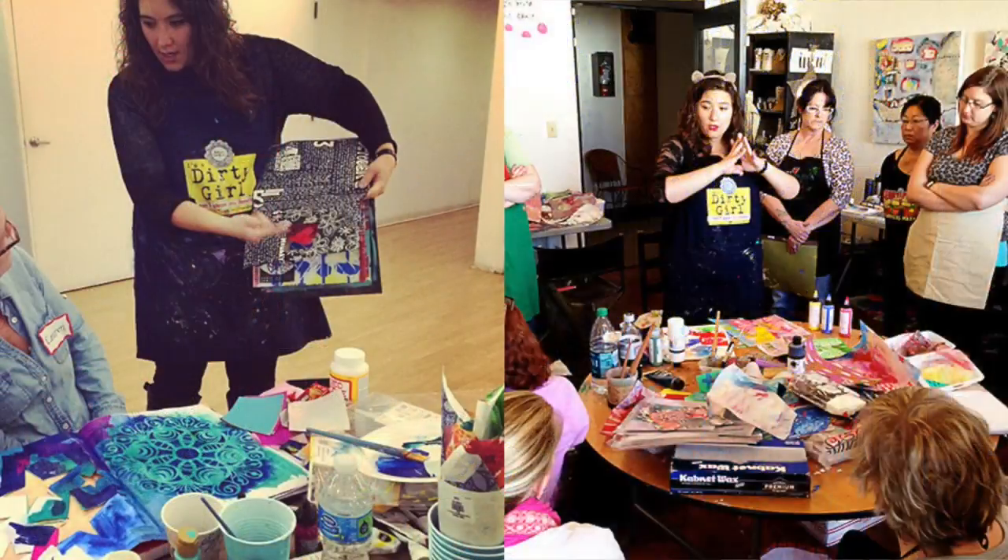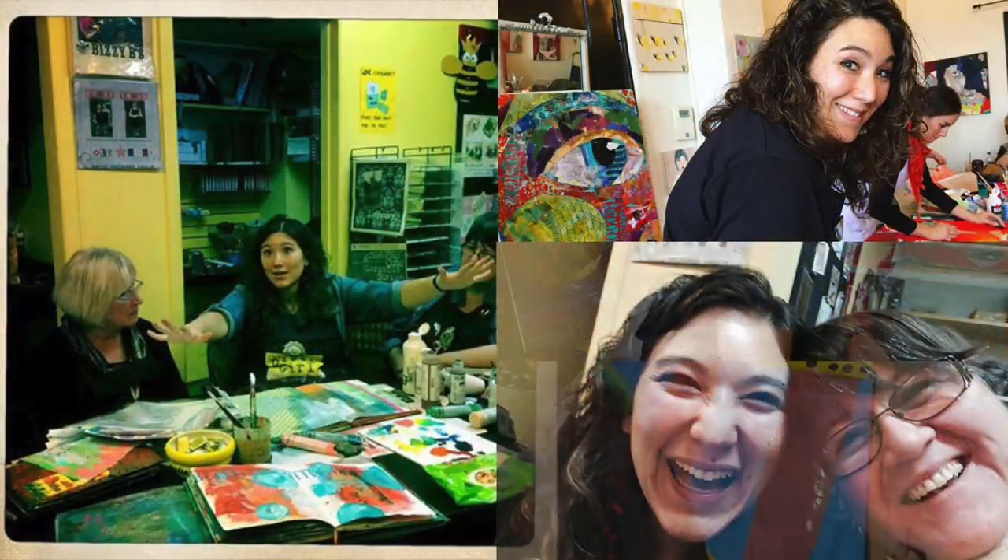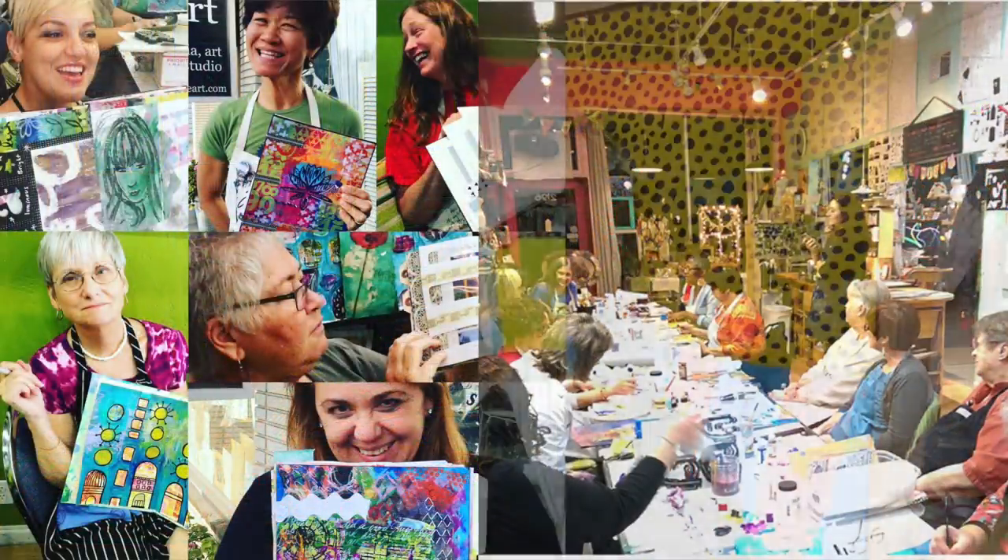Hey there, my name is Julie Faithann Balzer and I have been a professional working artist since 2012. In the last decade I have taught quite literally thousands of students in classes here in the U.S., internationally, and online. I've gotten a lot of questions and I've seen a lot of different approaches to taking classes. Today I want to talk to you about what I think the best methods are for you getting the most out of any class you're taking, whether it's online or in person.